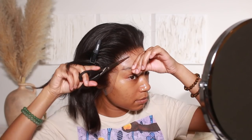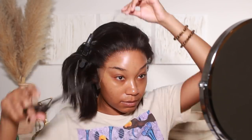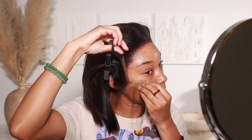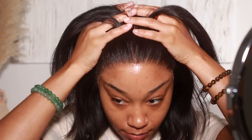Once I was done securing that lace with the Ebben adhesive, I made sure to cut away all of the extra. I did a little close-up here so you can really see how freaking flawless this lace is. This is definitely one of my favorite wigs I've ever used.